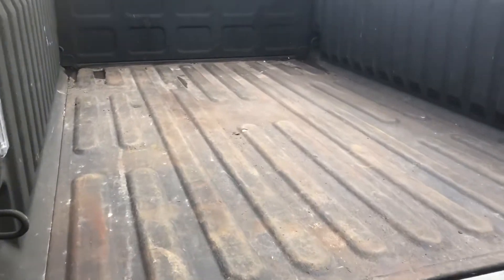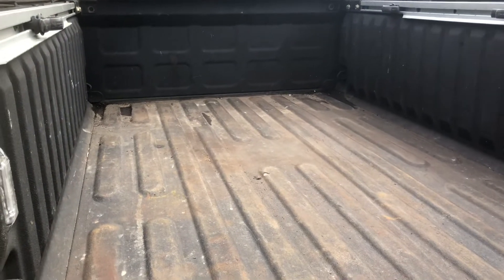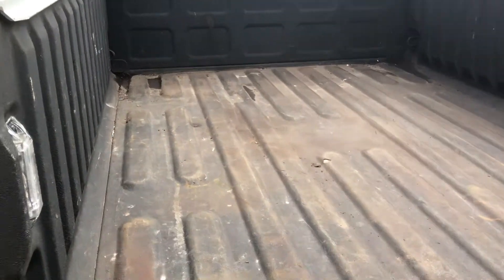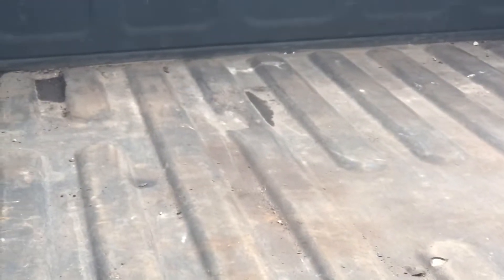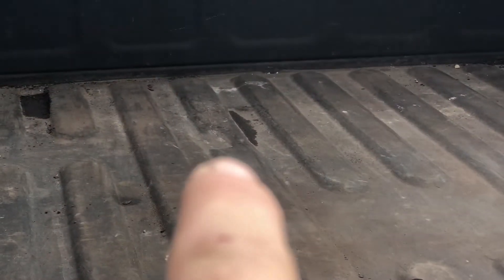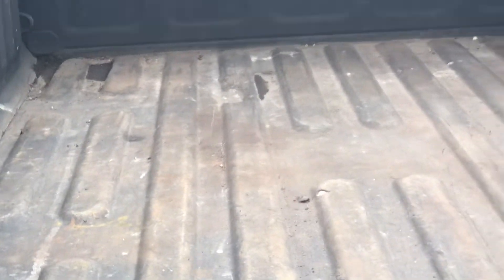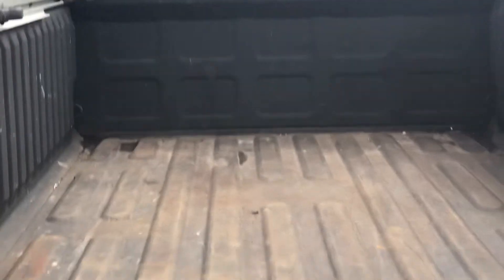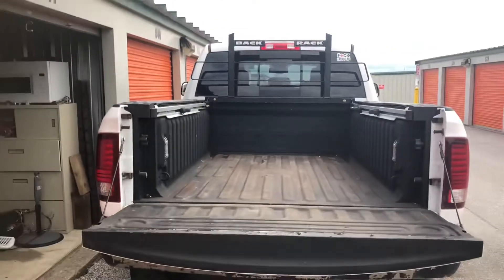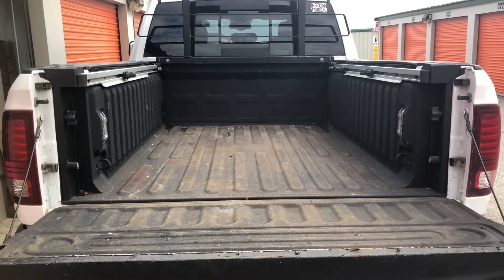I even got a dent right there too. I guess we'll do another review on that. I don't even know if the camera picked that up — dent right there. But anyway, that'll be the video for today, so now you know. Have a good day, like, subscribe, and we'll see you in the next one.